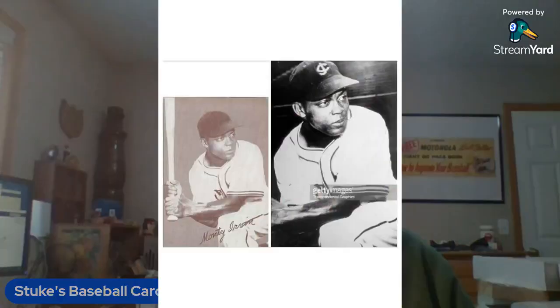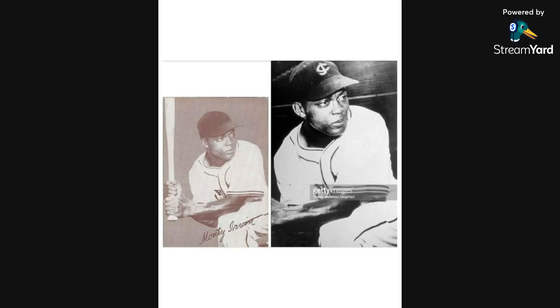The next one on my list is Monty Irvin — airbrushed hat, and you can't really see what it says on the uniform front. But if you go to the original picture, you'll see the Jersey City logo on the hat, and everything else matches up. Even the muscle striations on his arms all match up on this photo.